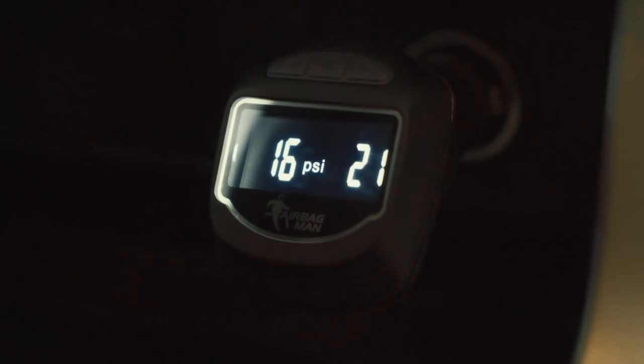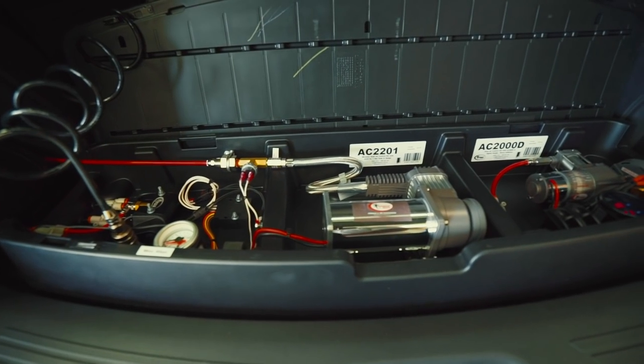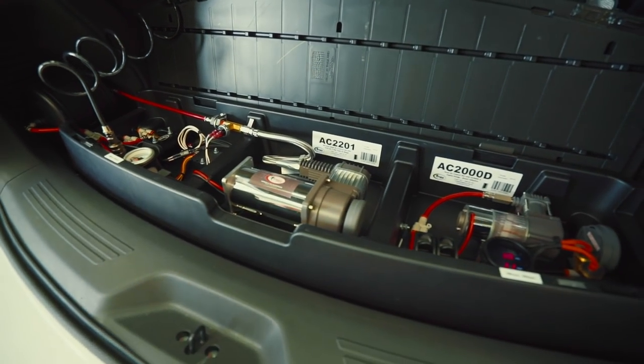A few other neat features include adjustable display angle, continuous subtle display light perfect for night driving, and this bit of kit can be added to any existing Airbag Man onboard air supply systems. Thanks for watching!